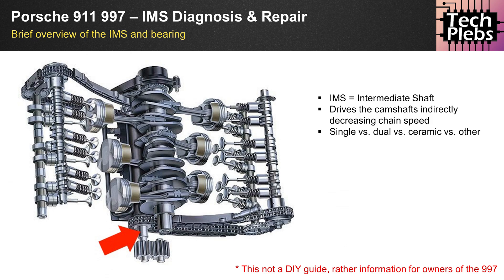In principle it's a good enough design, however the IMS bearing has had its fair share of issues. A lot of IMS bearings can fail, but this is slightly over-exaggerated by forums. As everybody knows, when you go to a forum you're not usually talking about what's great about the car, but rather how to fix something that's broken — but we'll talk about that in a bit.